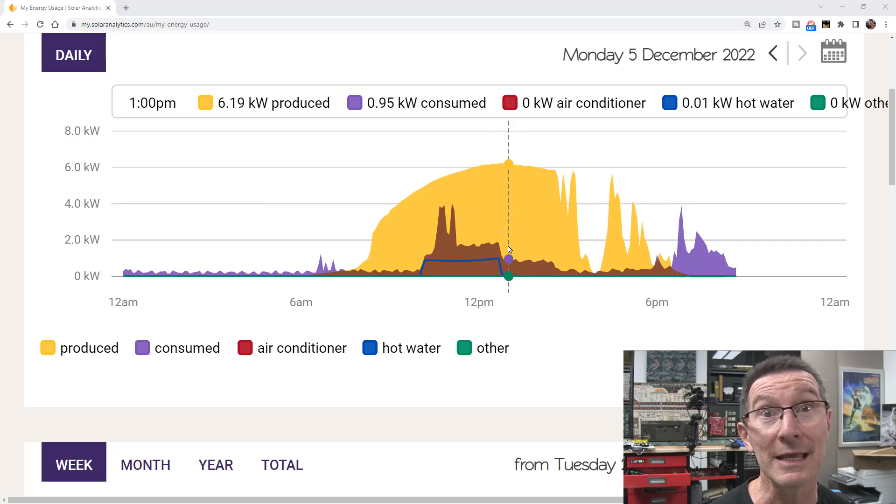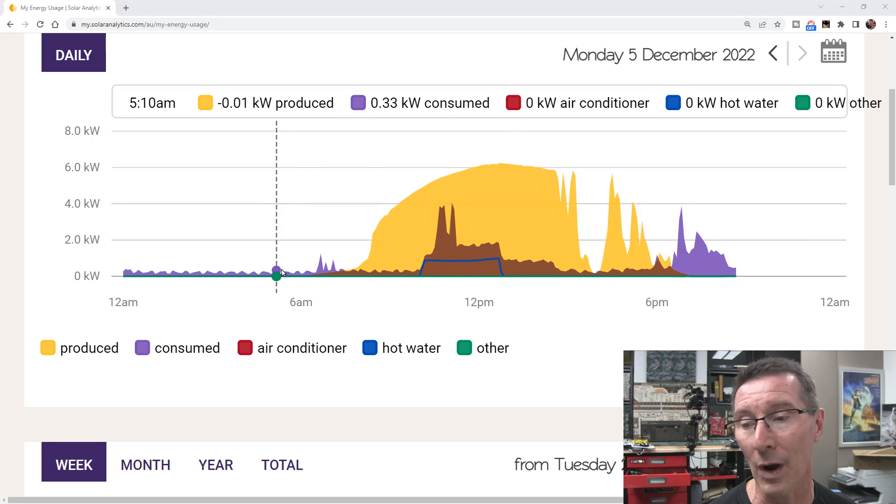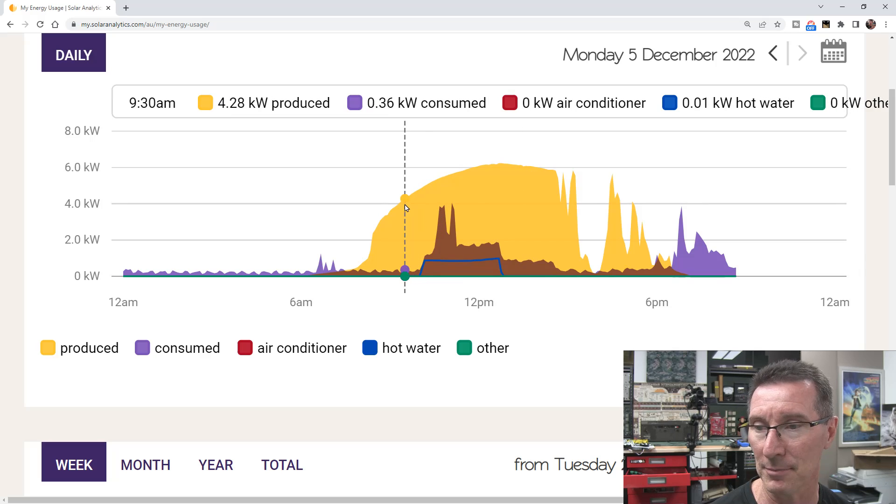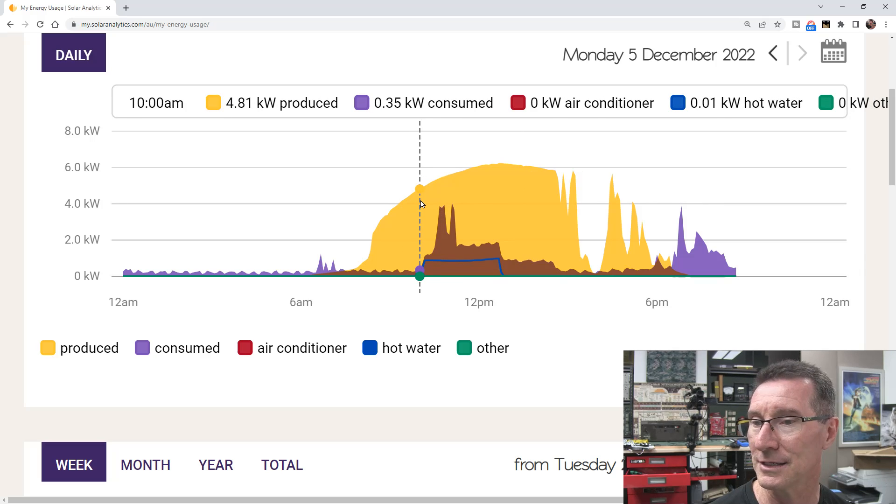We can now see the heat pump — you can see 'hot water' here. This is the actual data that we can turn off and on. You can see that today it turned on at 10am, exactly when it was supposed to.